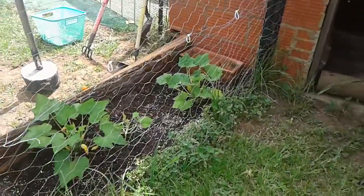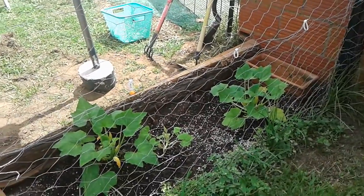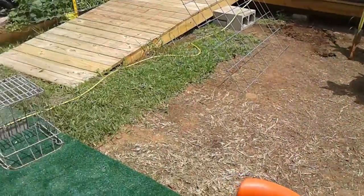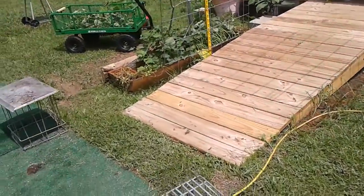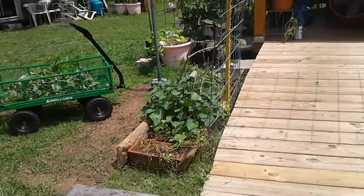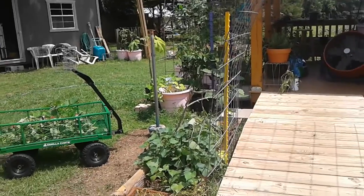They've made it through the vine borer. It came in the bottom of them, but I lost two so far anyway. The rest of them are recovering from those little worms. I'll tell you more about that another time.